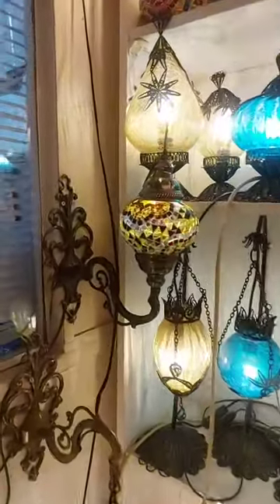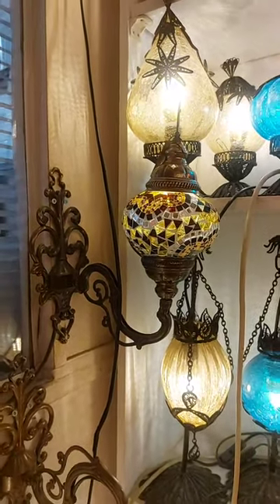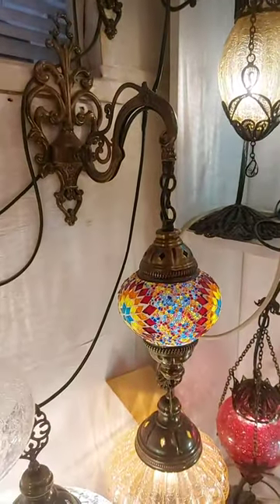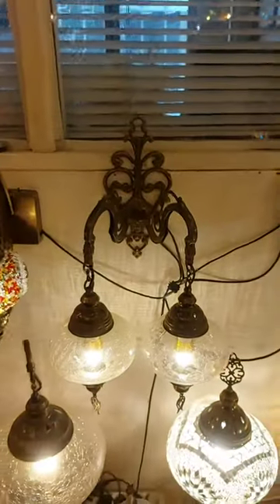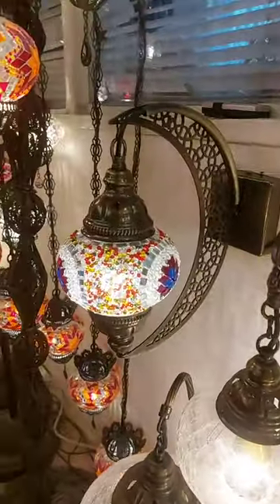Also, we got a wall lamp. Like that — if you want, upside; if you want, downside. This one is a double wall lamp. This one is a new style: crescent style.